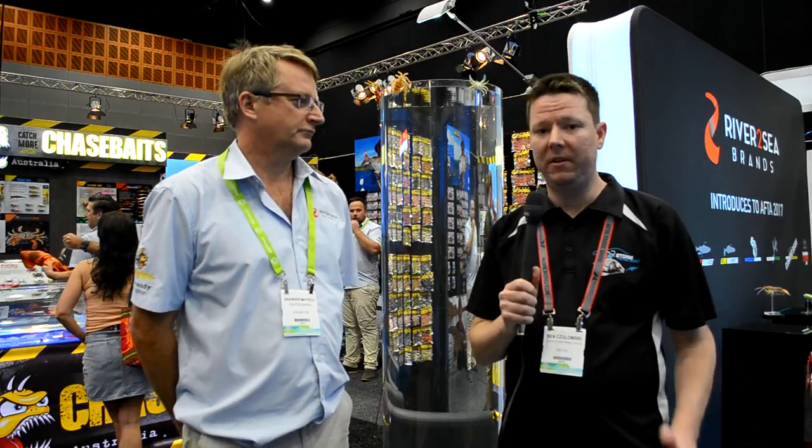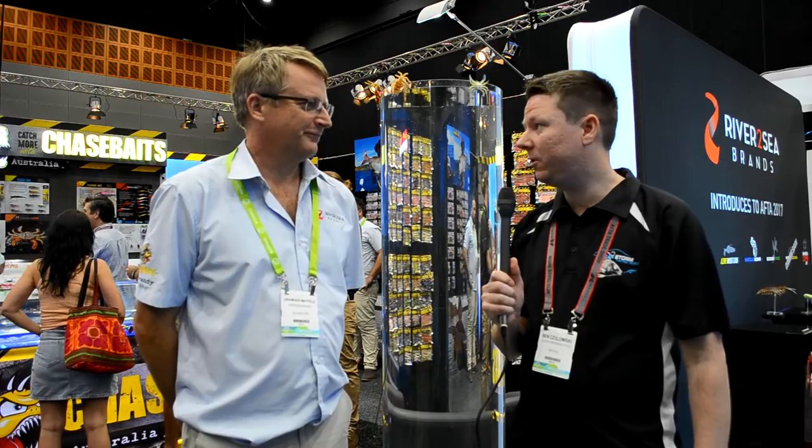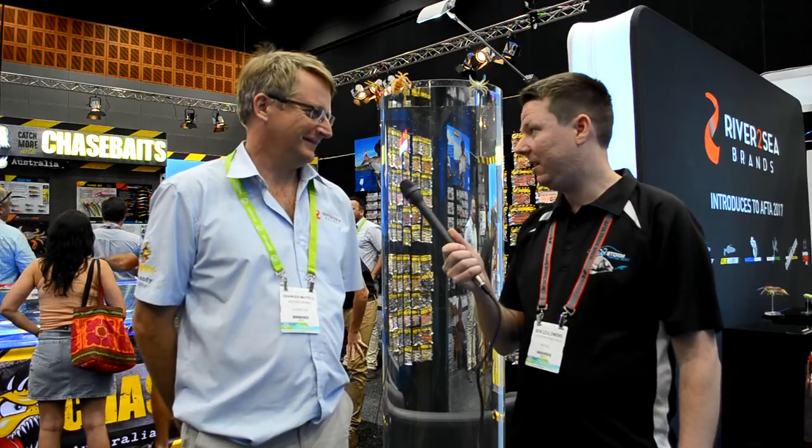G'day guys, Ben from fishingtackleshop.com.au here. Nothing gets me more excited about a new product, but this one takes it to a new level. Granger, we have a new product that you're releasing this year — and what have we got?